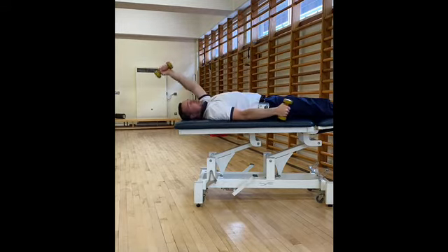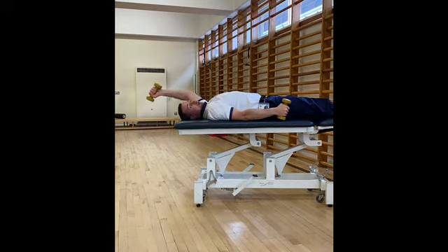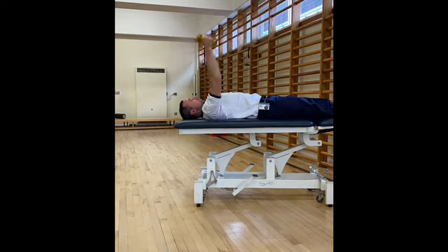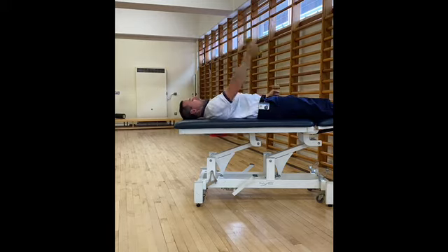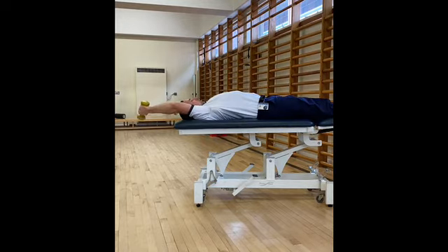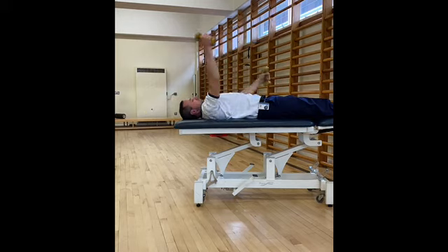Keep your elbows nice and straight. We're not far off the finish now — keep your hands moving. Okay, all done.